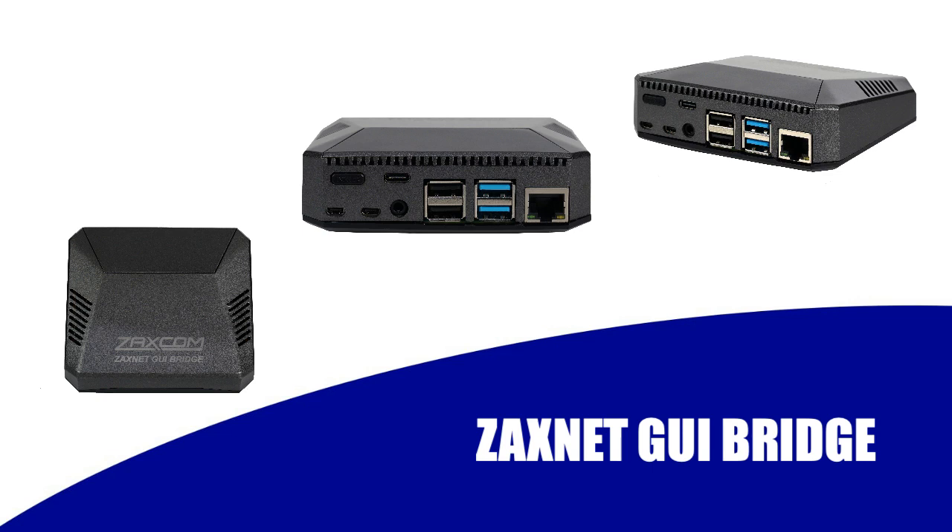The ZaxNet part of this allows you to remote control the transmitters from the recorders. We have the GUI bridge, which allows you to use any phone, any iPad, anything with a web browser — and this will now control the URX receivers as well as remote control our transmitters. So if you don't have a Zaxcom recorder with the GUI and the GUI bridge, you're able to control the gain and frequencies of any number of transmitters in the system. We wanted to make the system a little more open to those people not using it with our recorders.